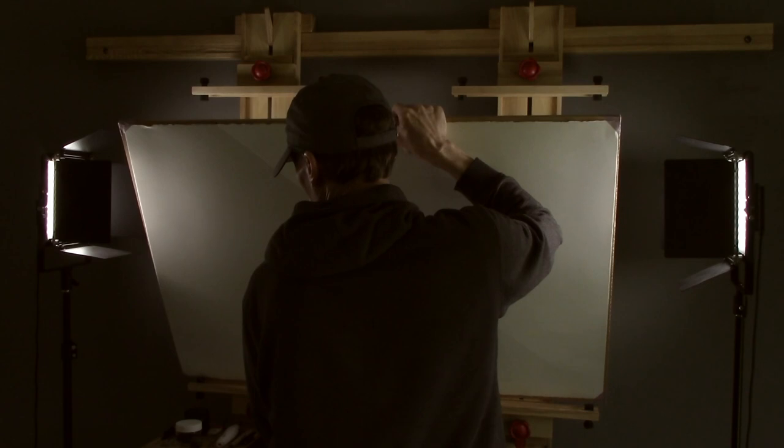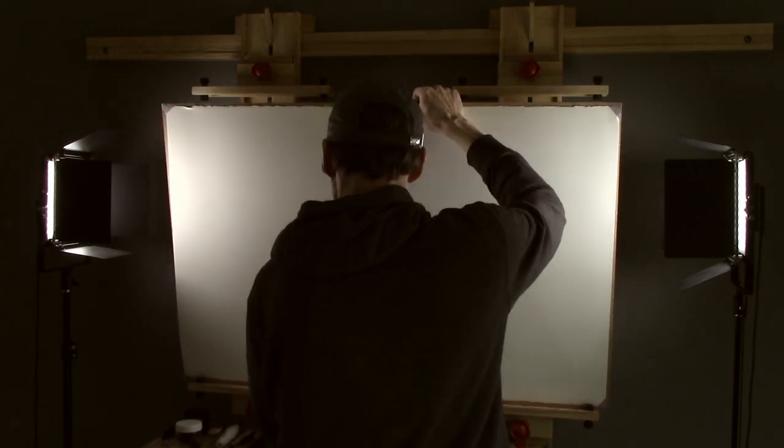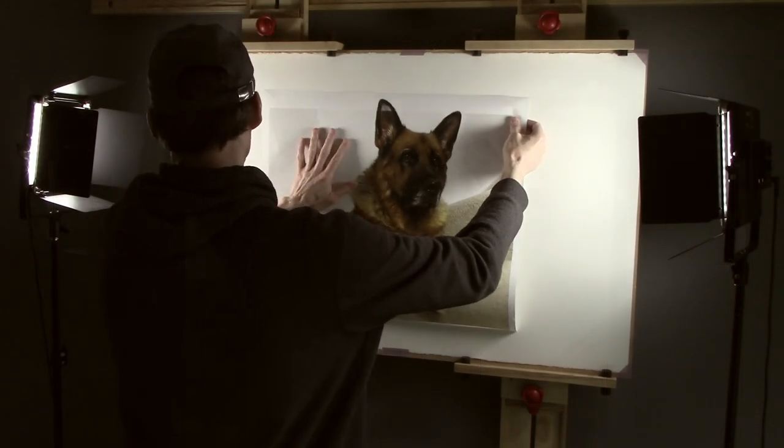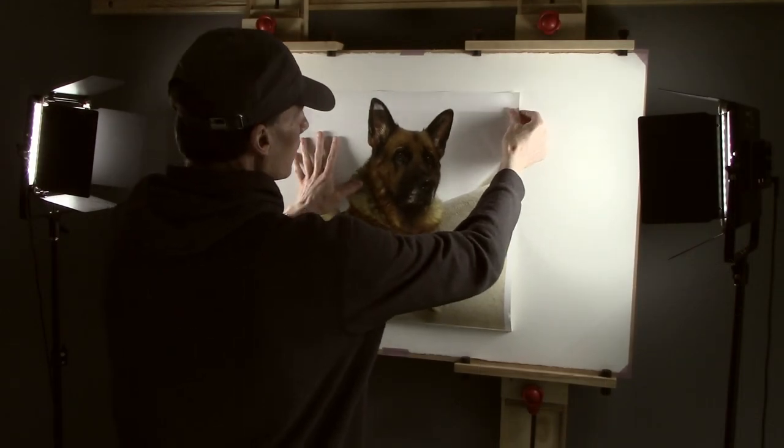With the paper attached I can now take it over to the easel and start work on laying the picture out, working on the size the piece needs to be and how to position it on the paper. Two things I'm going to use to help me create this are a tape measure and a straight edge.